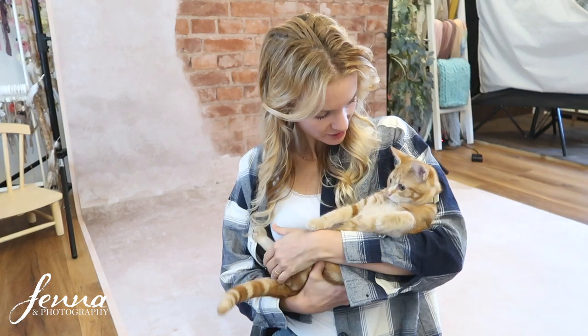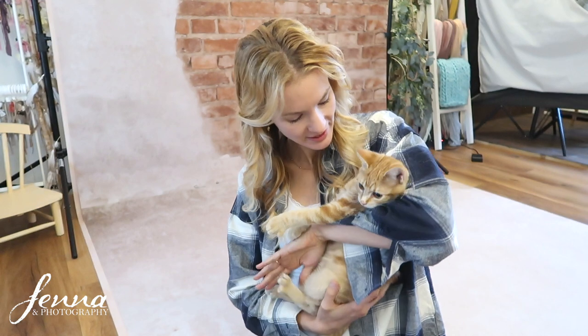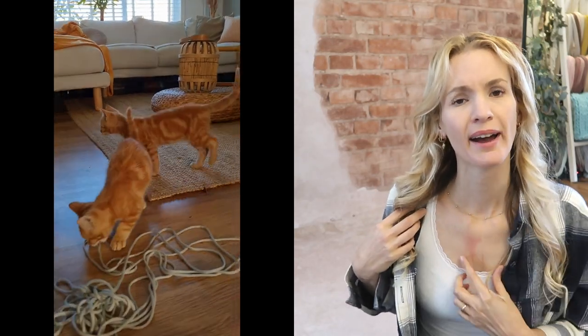This is Sammy, she's a girl, still a kitten but actually quite big now. We adopted her and her twin brother. She's not allowed to be in the studio — she's just looking around wanting to explore all the fluffy blankets. I'm going to show you some footage of when they were still very tiny.